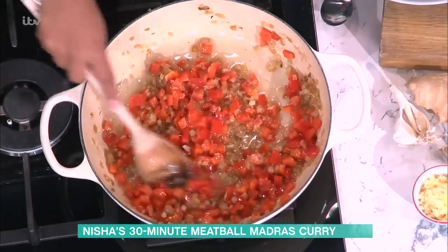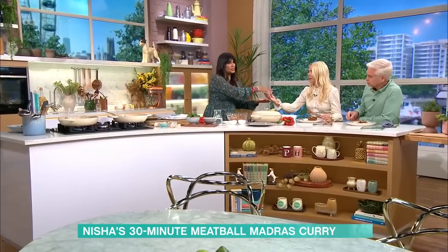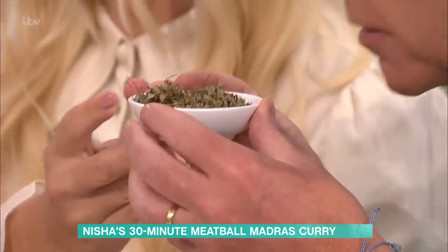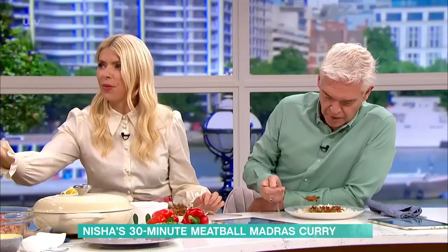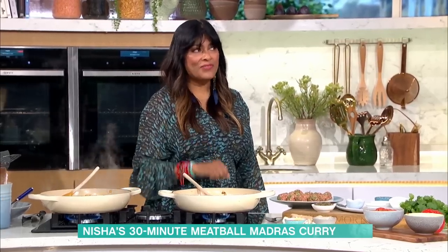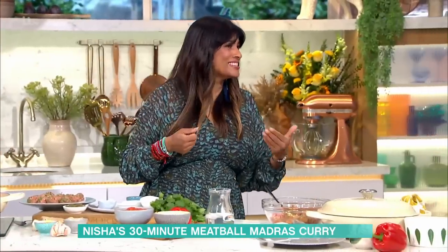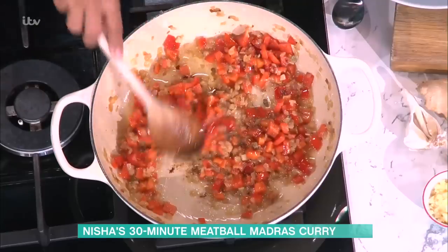Once the red peppers begin to soften, we go in with our spicing. First, I'm adding fenugreek — dried fenugreek leaf. You only need about a teaspoon. Smell that — it smells like hay, floral and gentle. But cook it and it's kind of radioactive: it suddenly emits these enormous curry-house flavours. That smell you recognise from a curry house is because of fenugreek leaf — it is the most alchemical ingredient you could find. Most of what it does is to your nose.